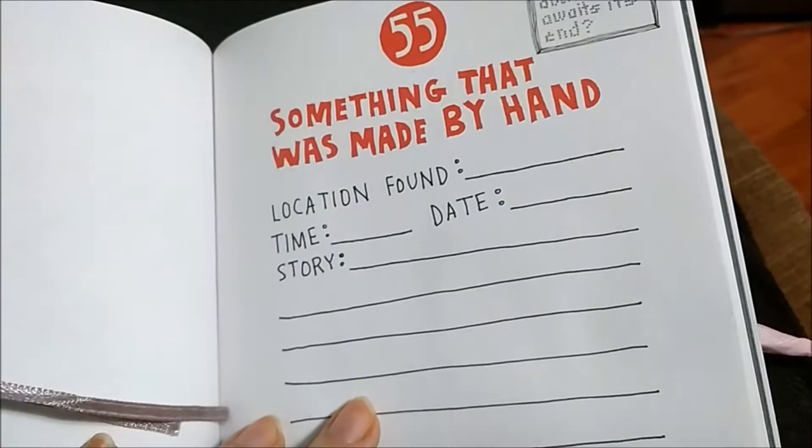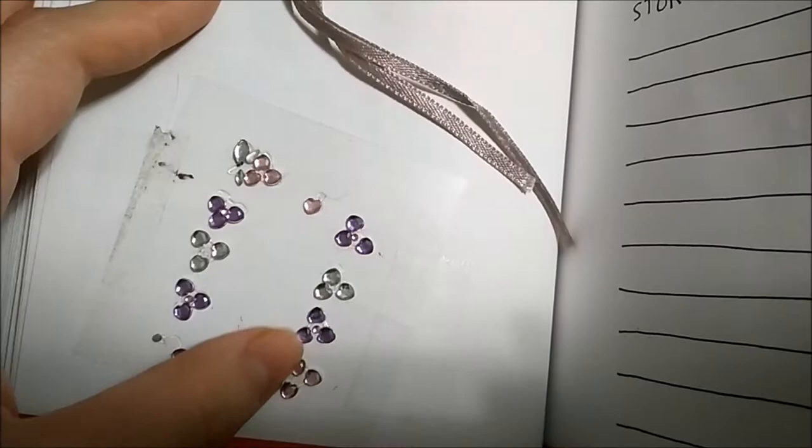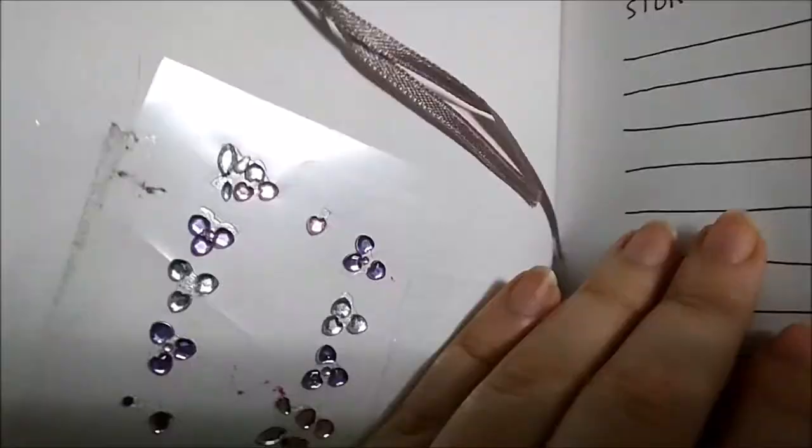Something that was made by hand — I think ribbons were made by hand so I added a ribbon here, but I also put nail gems because they look poorly done. The glue is already added — you just have to peel it off and put it on your nails, but that is the closest I could get. I can't find anything else.